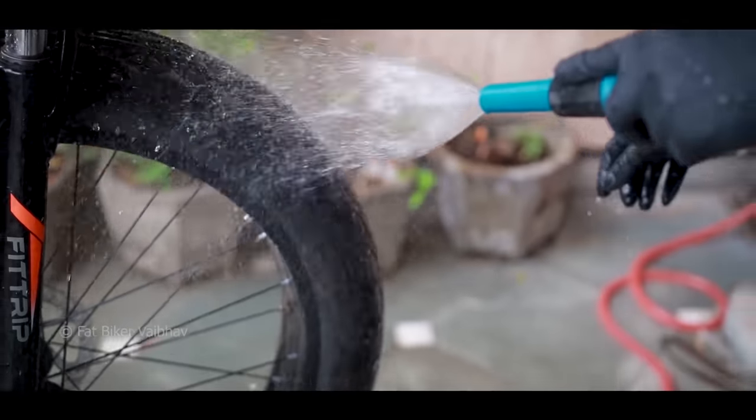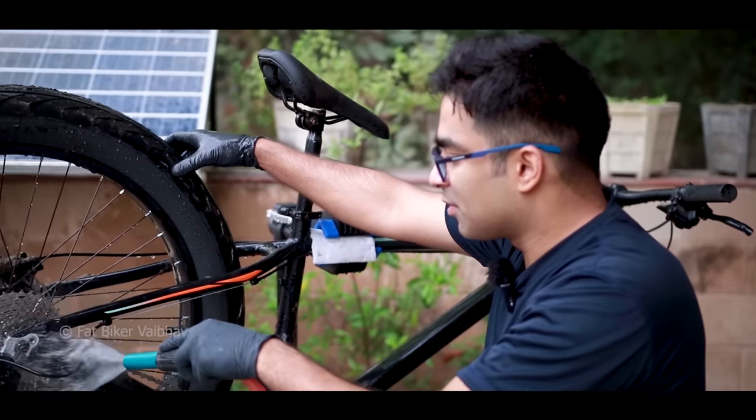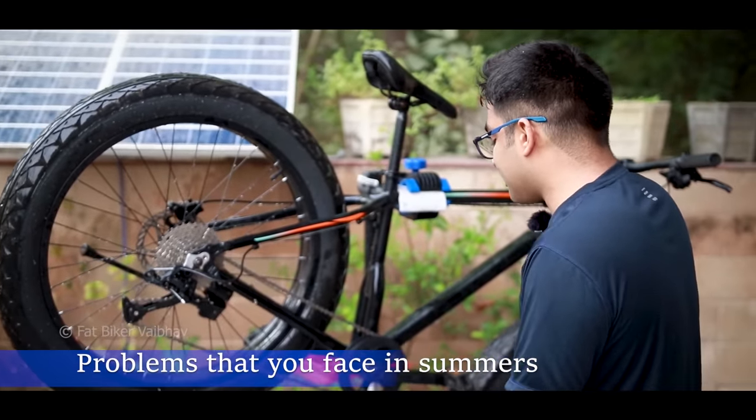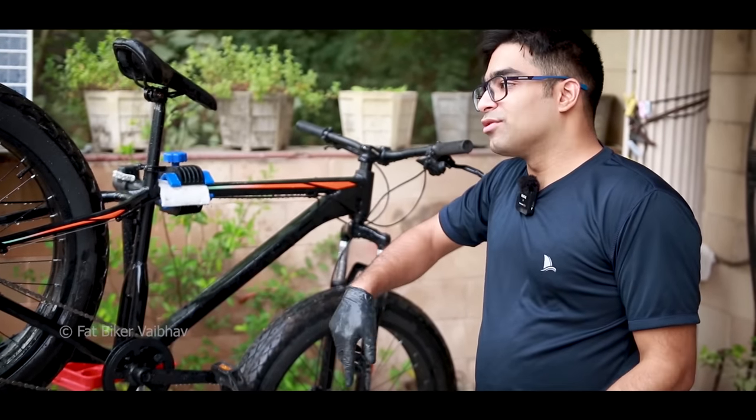Basically, tires are the hardest to clean. You can clean the whole bicycle but tires are not easily cleaned. I'll tell you the techniques. When we clean the tire in the air, we have to wet it first, then it dries. So we have to keep wetting it down.